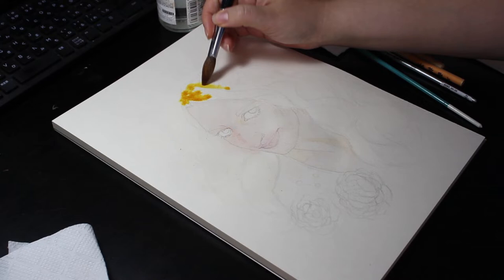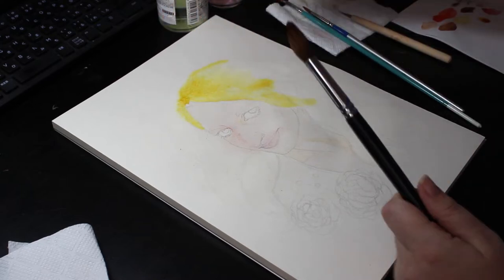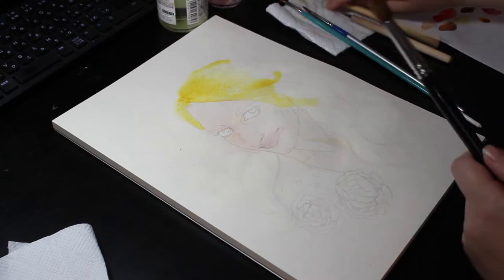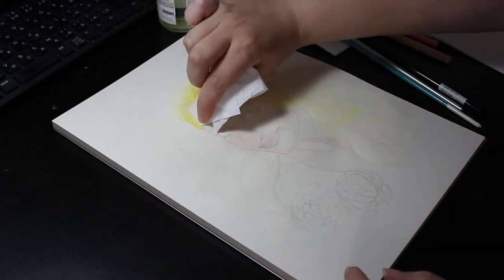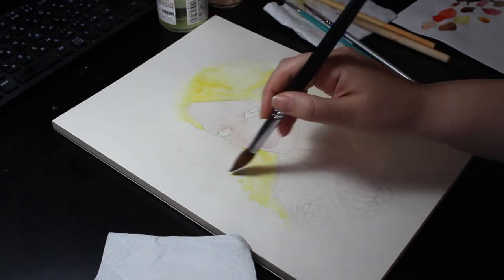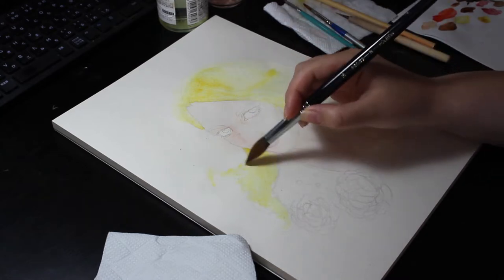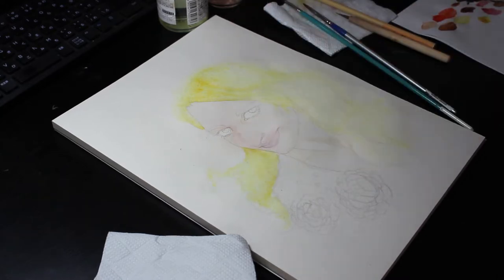Here is where I ran into some problems with the paper. This paper is not of the highest quality, so it began to buckle quite strongly with so much water added to it. When it comes to materials, you do get what you pay for. It did settle down after drying between layers and I didn't have to fight it so much for the rest of the painting, but it was a bit of a challenge at the start.